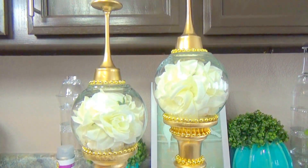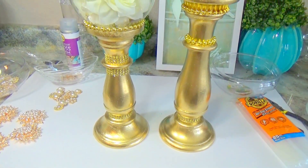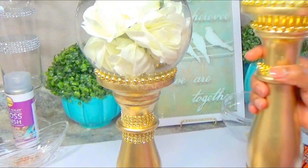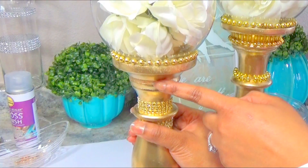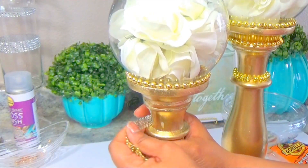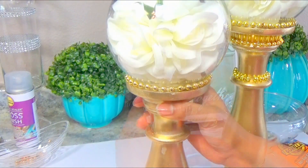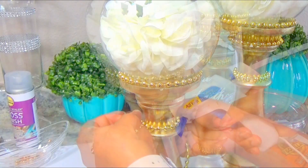I'm starting off with these two globe centerpieces that I made previously. What I'm going to do first is remove the diamond wrap that I have on one of them. I just hot glued it so it should be really easy to remove by just peeling it off, and I'm going to be adding the beads to make it match the other piece. I will be leaving the diamond wrap at the bottom. I just hot glued it so peeling it should be fairly simple, and I didn't put a lot because I like to change up my pieces and update them and use them for other purposes. Once I removed it, you can see that the paint did chip a little bit because they were spray painted, so I'm just going to touch that up a little bit later.